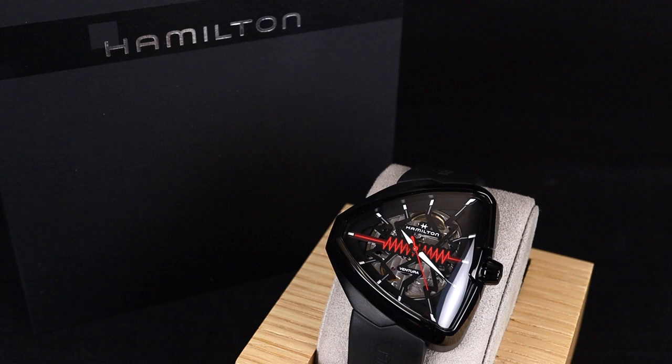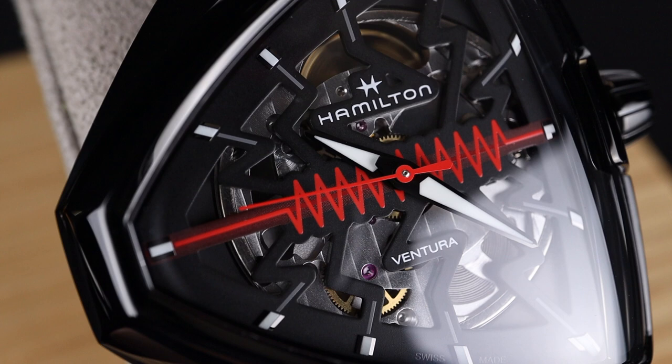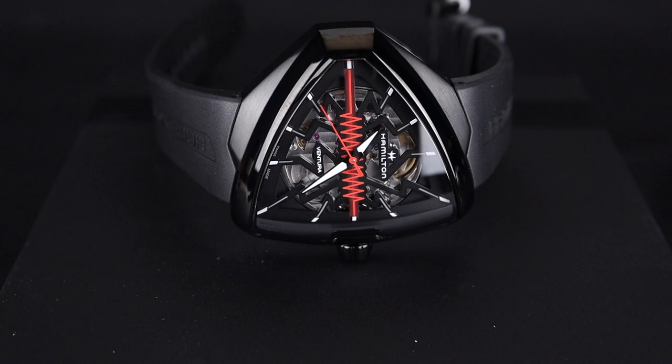This watch is hyper-cool and unique. It carries some of the favorite design cues that come from the Ventura line, most notably that triangular-shaped case, but this one has its own flair and twist on that model. I love the callback to the original with this electric-looking line through the center, a reminder that this was the first electric watch when it first began. I love the black and red theme on this particular watch — it looks incredible and makes it even more fun.